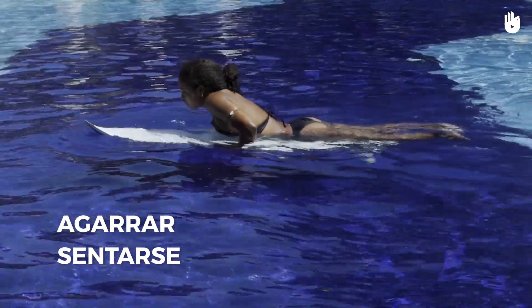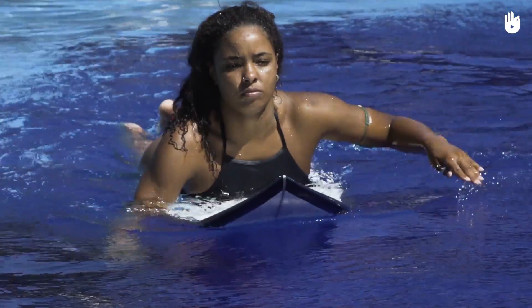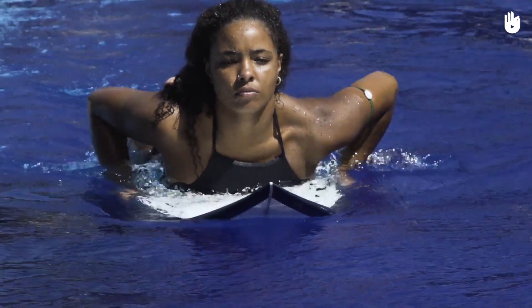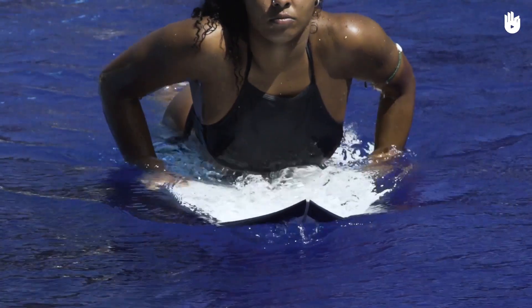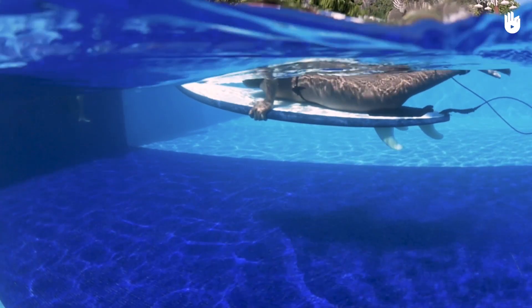Mientras estés en posición de remar, mantén el cuerpo bien alineado y centrado en la tabla. Agárrate a los bordes de la tabla a la altura de los hombros, como si te prepararas para pasar una ola. Mantén el cuerpo alineado y en equilibrio.